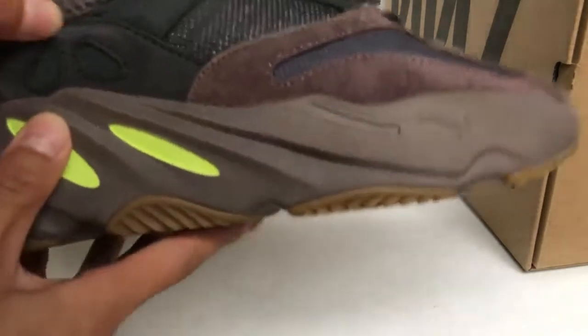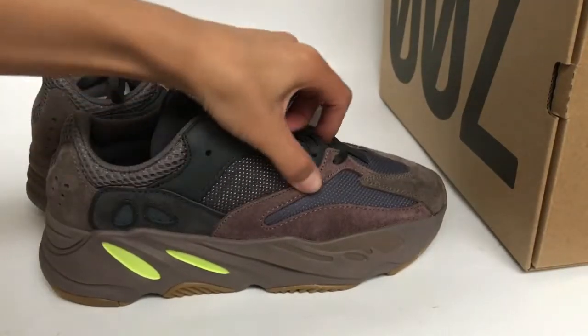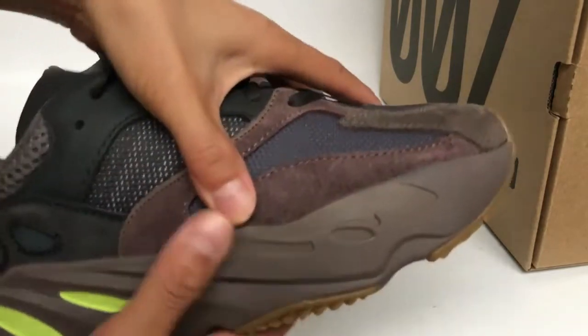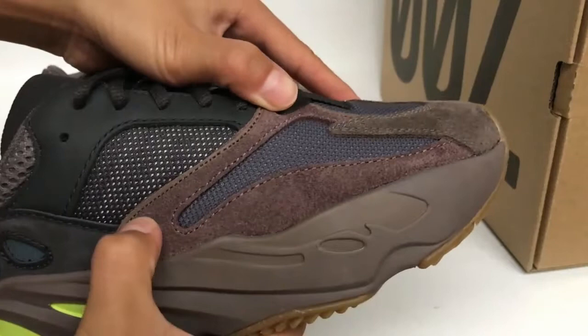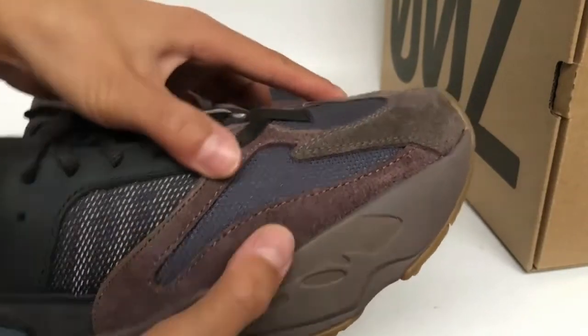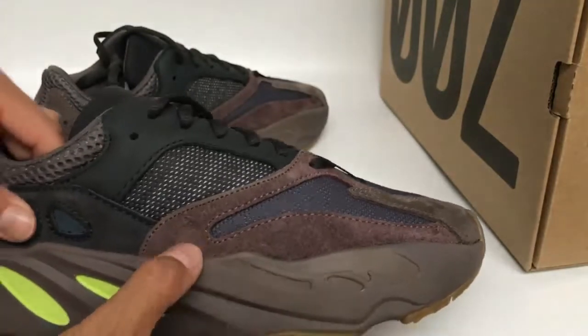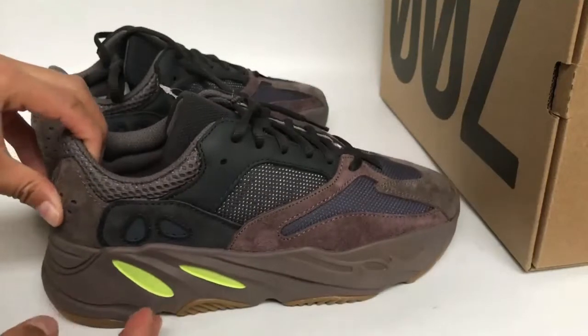So now we check the detail of the shoes. It's the material — it's top quality. The shoe material on this side, and the other side is leather.